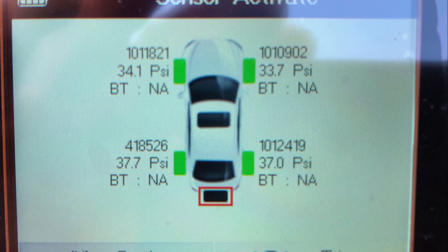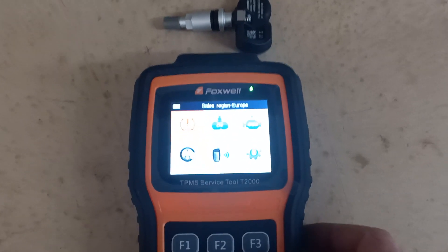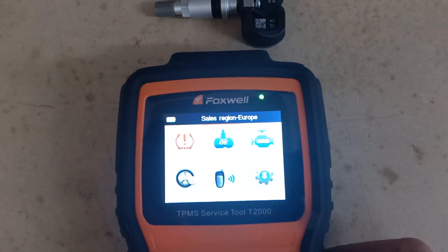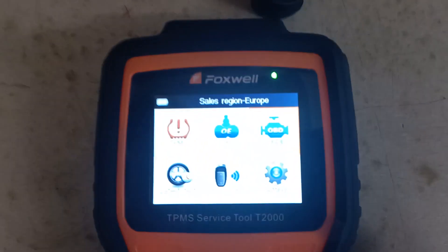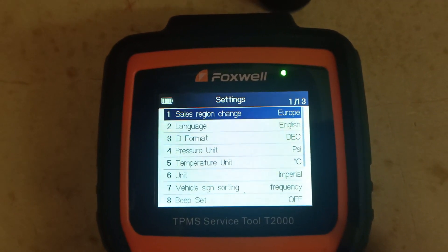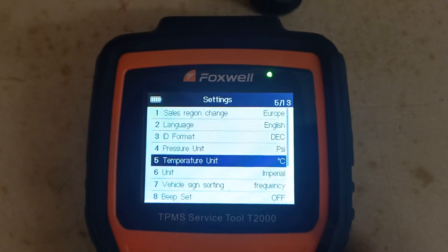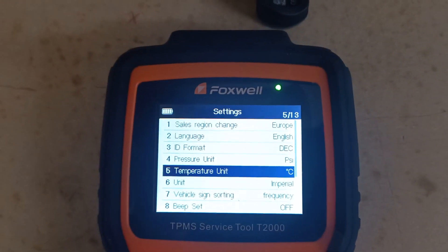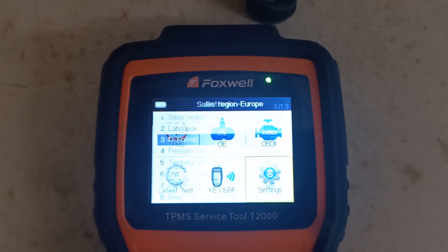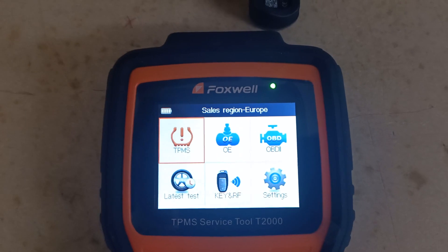Right, let's create a sensor. We'll start by going into the T2000 tool and making sure all the settings are right. Go into settings and make sure it's configured for Europe, set to decimal, PSI, and degrees C. Once those settings are confirmed, we'll go back and start creating the new sensor with the ID taken from the sensor we've just removed.